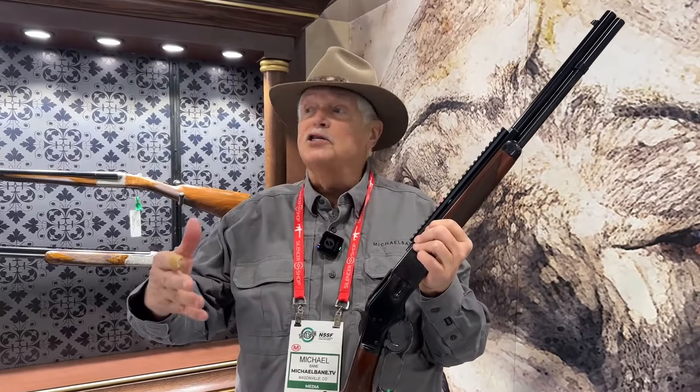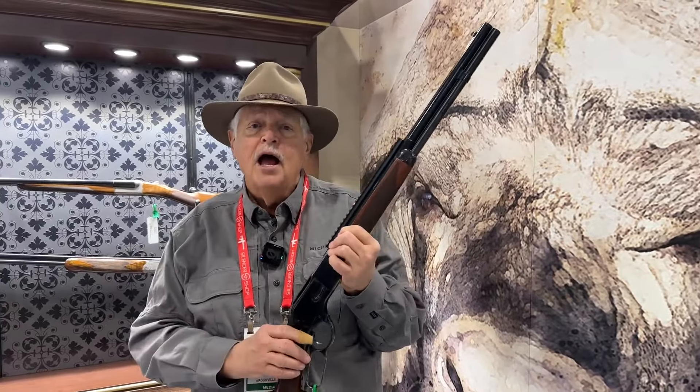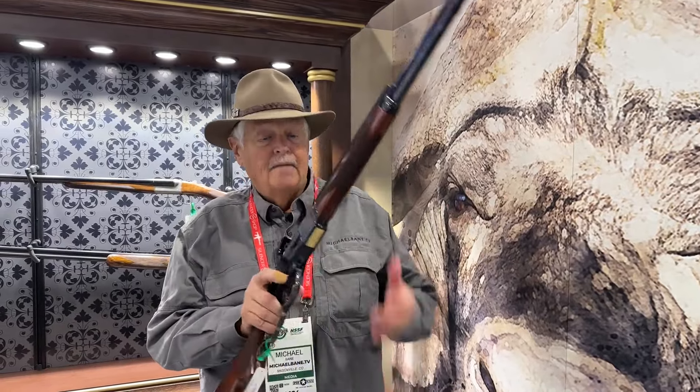What we're going to do today is take you on the floor of the SHOT Show and show you this explosion — explosion in lever guns. Isn't this tactical? I like this. Let's go take a look.